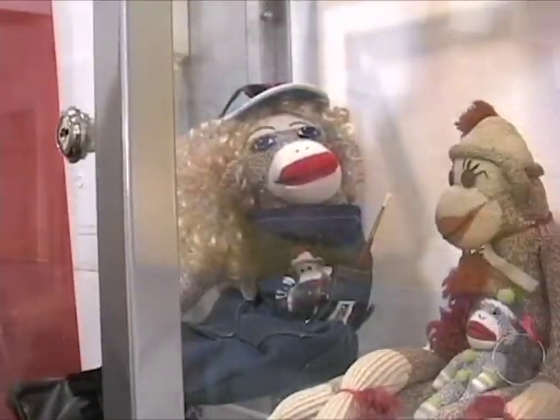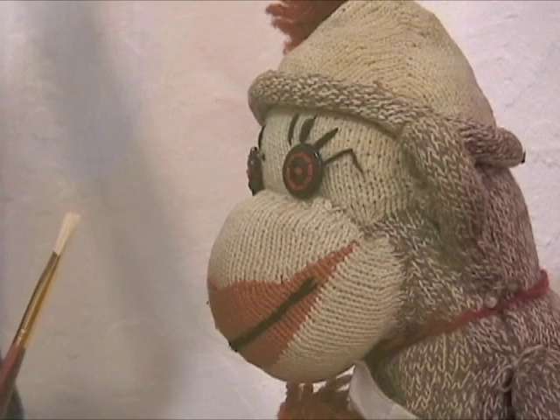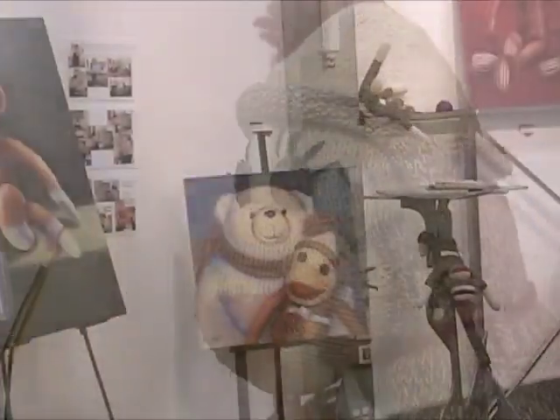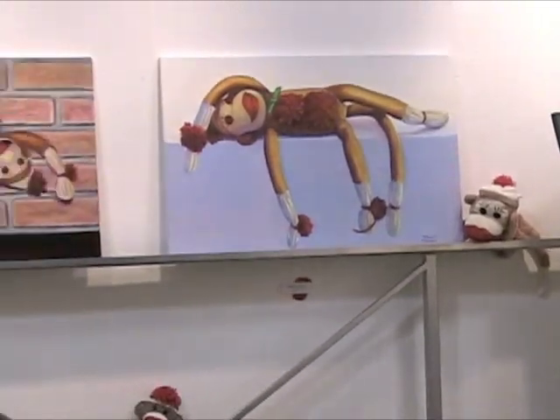This is Clyde. Clyde is the reason this whole exhibit is here. He is the very first monkey made of sockies, made for my mother, so I'm guessing in the late 1930s. Who knew when they made this monkey what it would start?